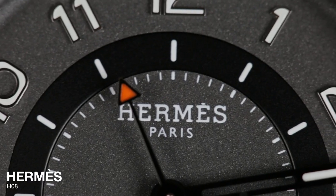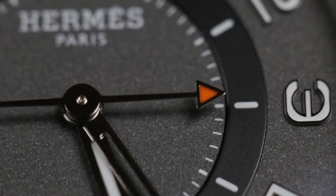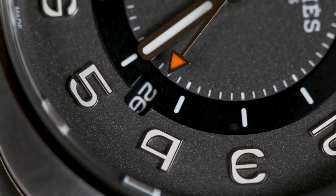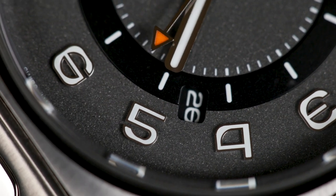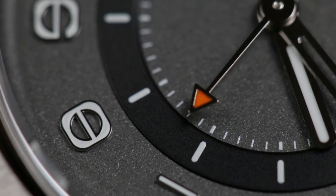I always find Hermès one of the dark horses of watchmaking. Honestly, they're not a brand I think about all that often outside of Birkins and leather, which is a travesty really. Each year they bring out something that knocks it out of the park, be that the immensely cool Slim d'Hermès, or their technically magnificent orbiting moon phase. Now it's the turn of the H08.